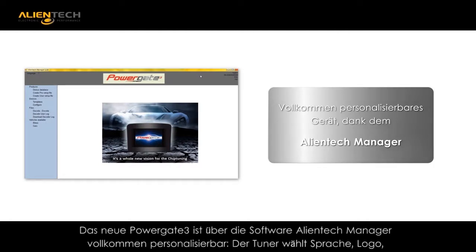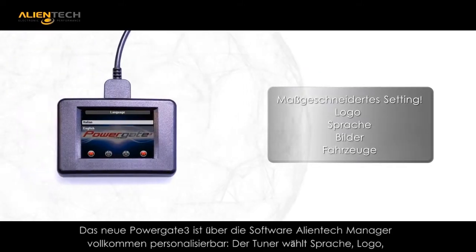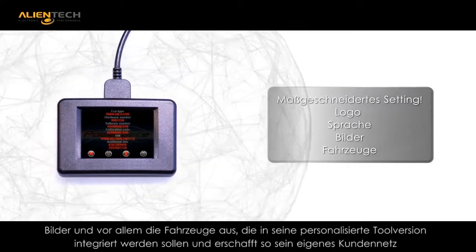The new PG3 is customizable by the customer using the supplied Alliantech Manager software. With this interface, the customer is able to upload images and icons of their own design.